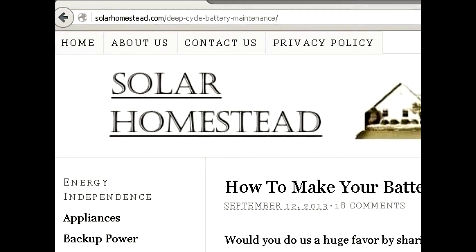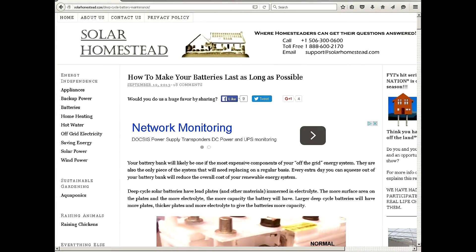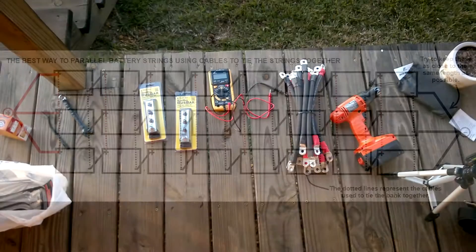I recently ran across this website, solarhomestead.com, deep cycle battery maintenance. They showed an image where if you must have three strings, like the setup we have at our off-grid cabin, you need to wire it with each battery paralleled together, versus our old setup where we had them paralleled at the ends — positive on one side and negative on the other side. So that's what we're going to do today.